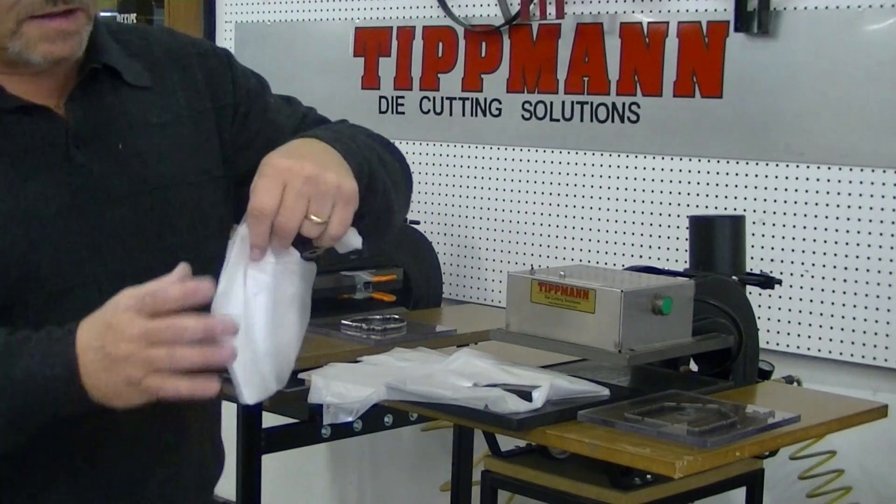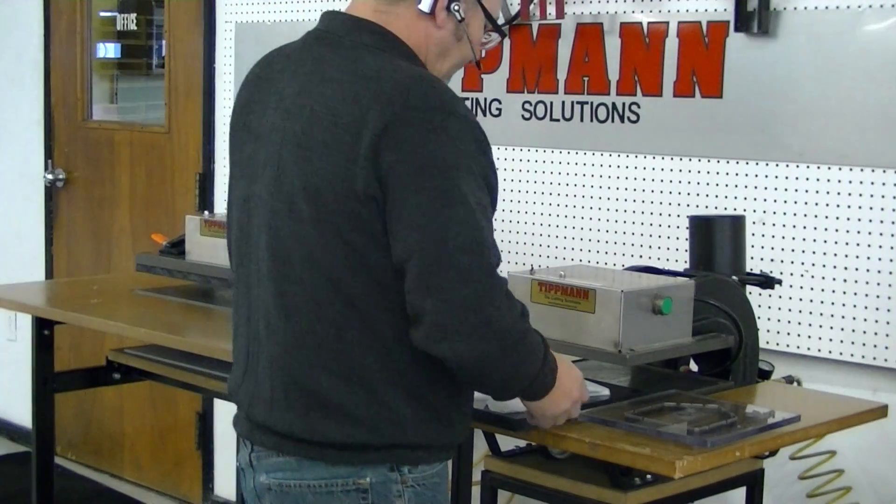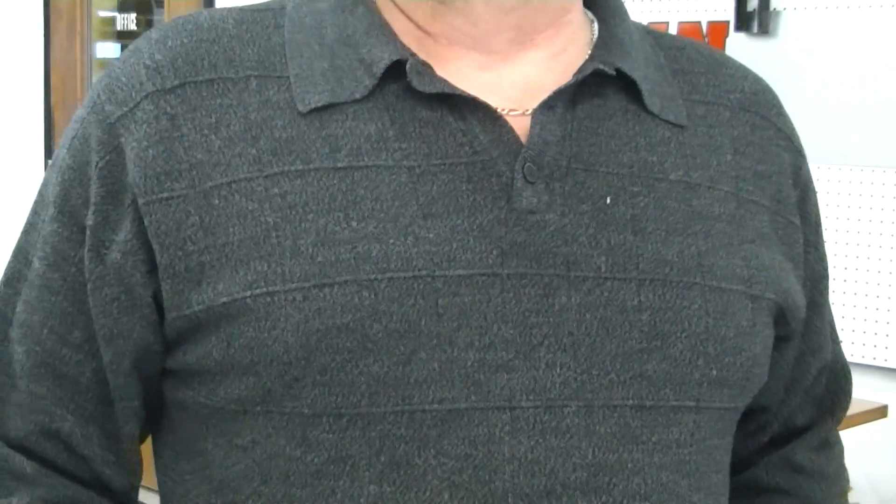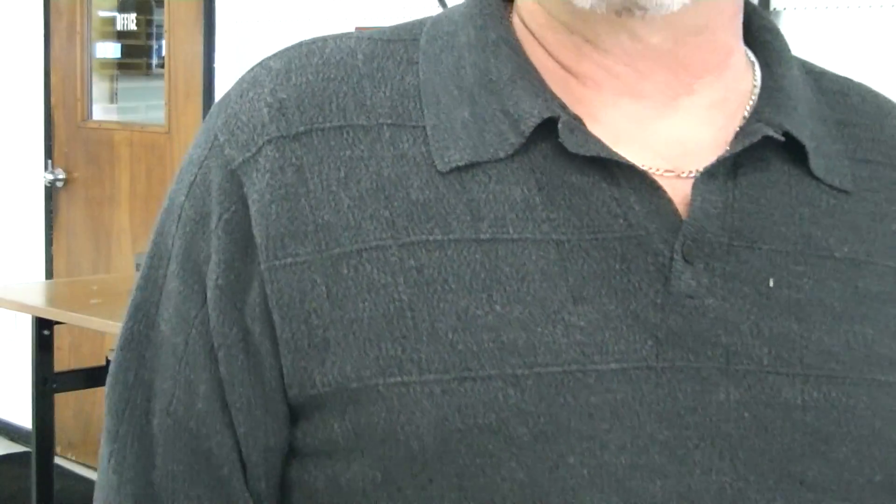Now I don't think the cutting is going to be an issue. I think what's going to be the issue is the size of your patterns. So I'll give you a call and we'll discuss it. Thank you.